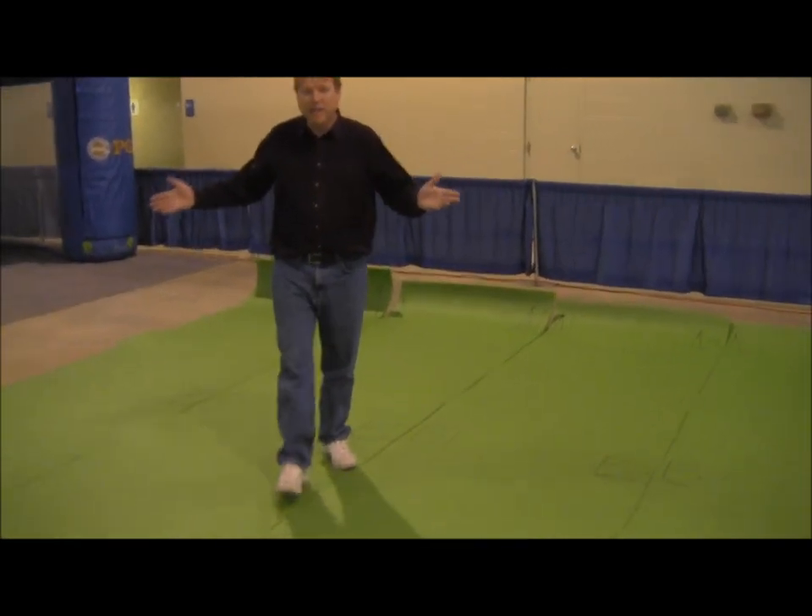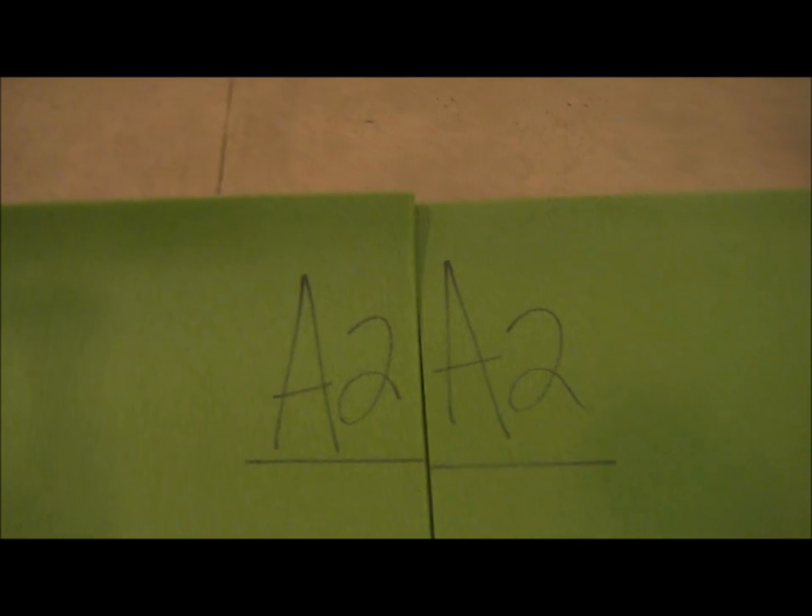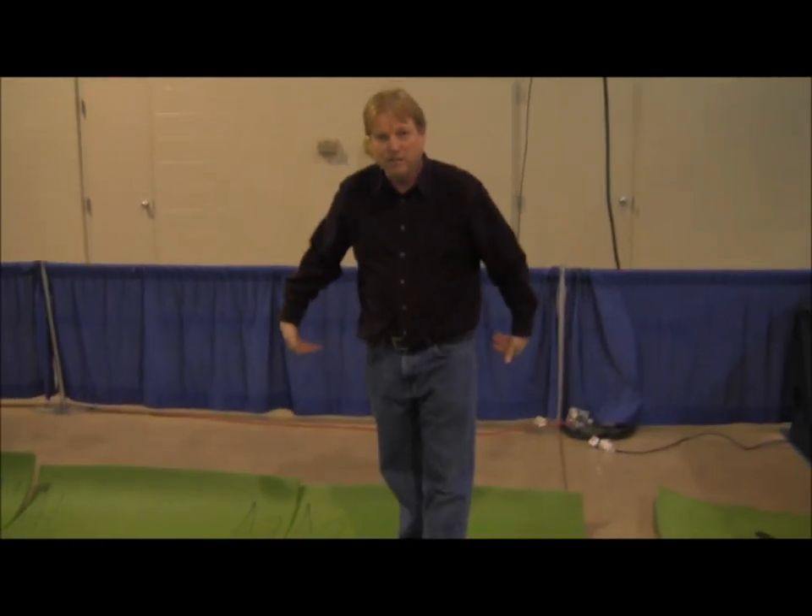We've laid out our green upside down. We've marked these greens where they align — B goes to B, B1 goes to B1, B2 goes to B2, etc. This is completely opposite of the way the green is going to be, so when we're done, this end will be on that side and that end will be on this side. We wanted to get a general layout of what this is going to be.